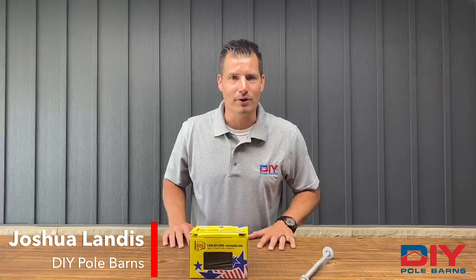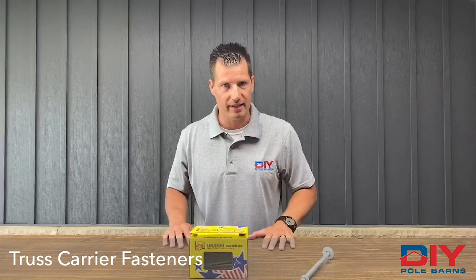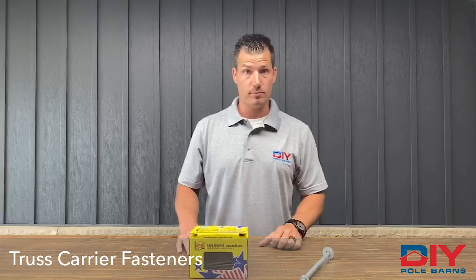Josh with DIY Pole Barns. Today we're going to talk about a few questions about the truss carrier fasteners that may come in your kit. The two most popular will be a 5-inch 40D ring shank nail and also a carriage bolt.